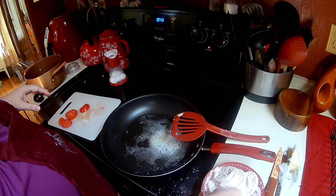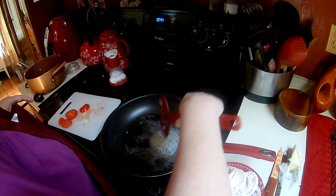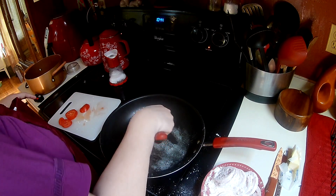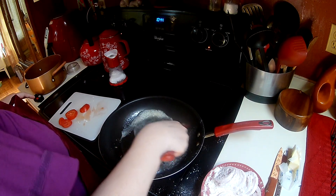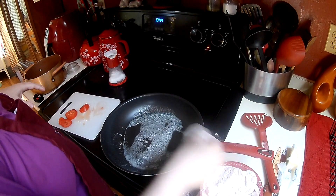I'm making a little bit of a mess, but that's okay. Let's see what's going on here — okay, it's getting hot. I'm going to start dropping them in the pan.